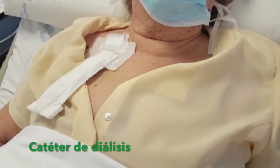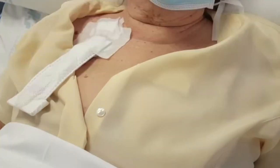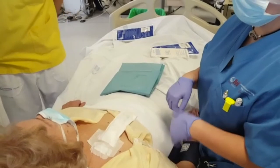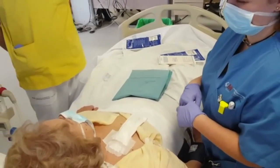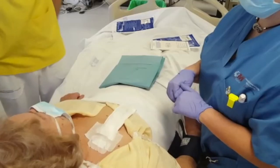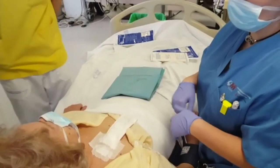Hemodialysis catheters should only be used for hemodialysis sessions. The catheter should only be connected to the dialysis machine by the unit's specialized professionals. It should preferably be done by two professionals, one of them a nurse.